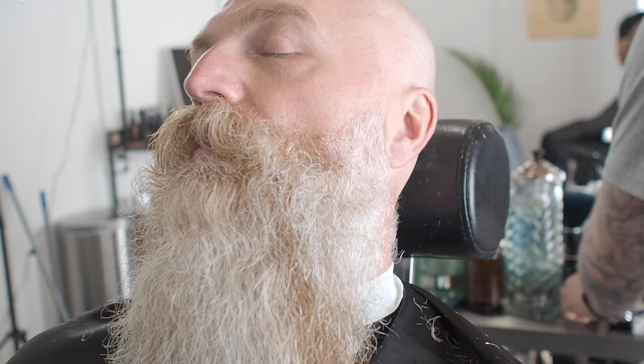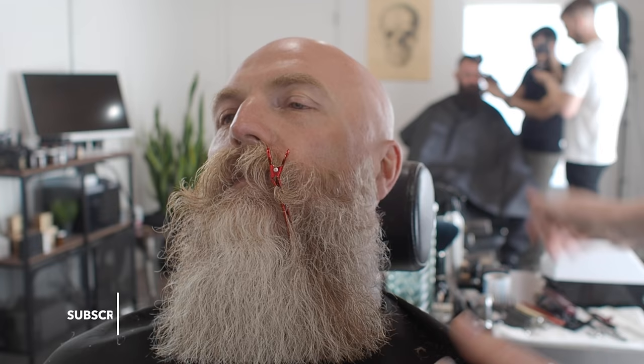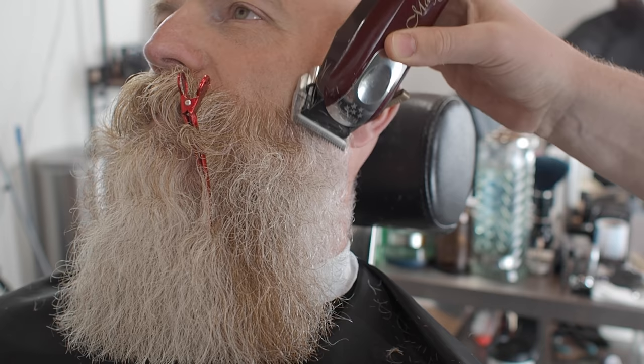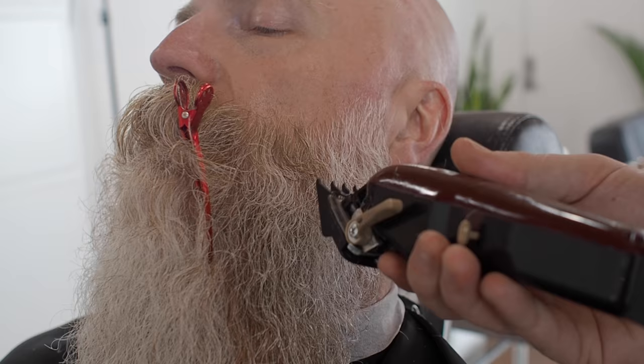I'm actually going to clip the tash out of the way because it needs quite a long mustache — it doesn't know whether it's part of the beard or not there. It's hard to tell where it starts and where it ends. So we're just going to literally drop a clip in and separate it. It's going to be hard for you to talk for a sec. So I'm going to start smoothing the sides of the beard in — I'm using these two fingers as a guide, so although it's freehand, I'm using a guide.